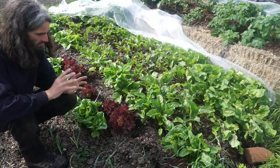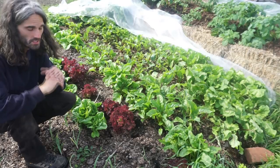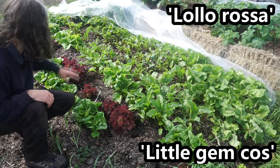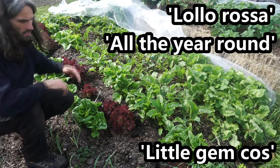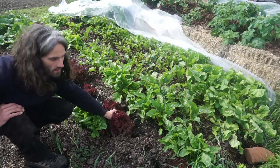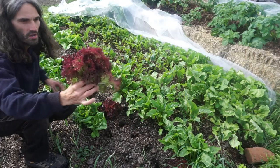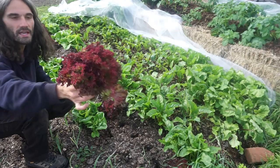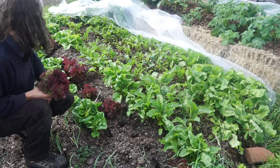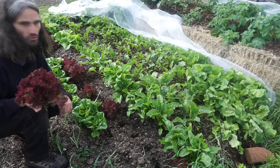Lettuce: I'm growing three varieties, planted on the 3rd of March and planted out on the 13th of April. I have Lola Rossa, Little Gem Cos, and All the Year Round. I'll take this one home to eat later. Lola Rossa is probably one of my favourites — it tastes lovely and it's quite an ornamental lettuce as well. They're doing very well, benefiting from the nitrogen-rich growing medium.